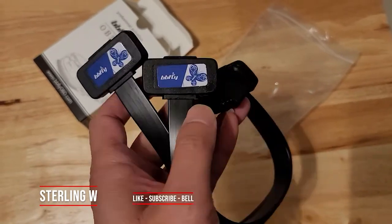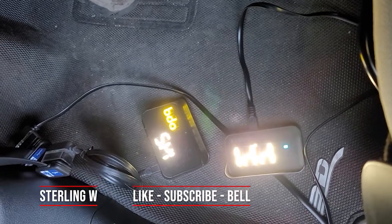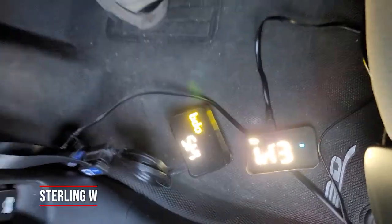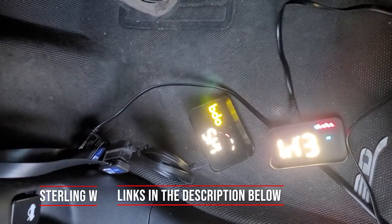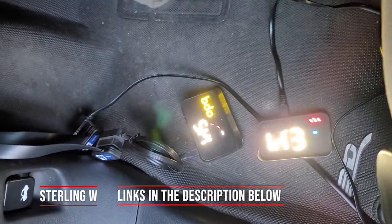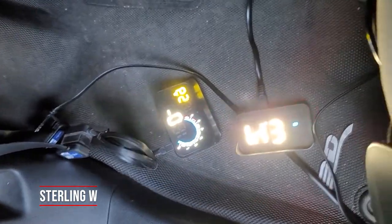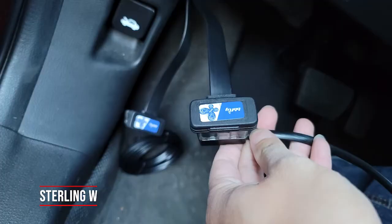Hey guys, have you ever wondered if you could split an OBD2 adapter on your car so you could feed data to like a heads-up display projector and also an OBD2 reader, like a Bluetooth reader? Well, apparently it doesn't really work that way. I bought a splitter and only one of them syncs up and displays the actual OBD2 data.